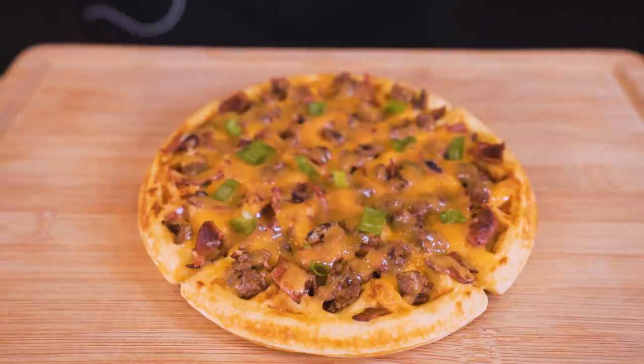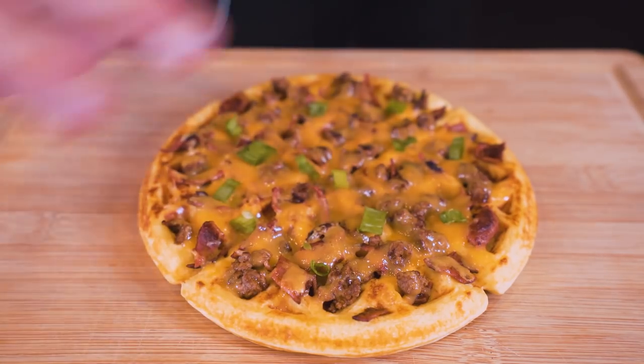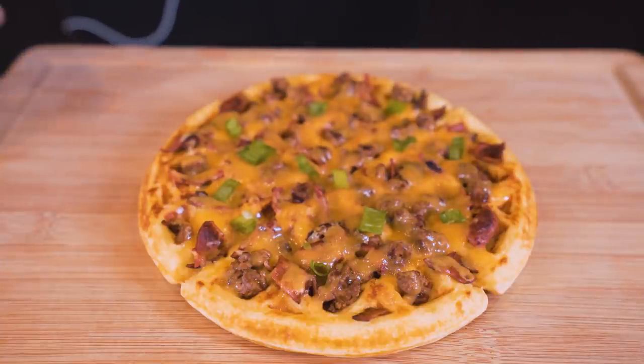Ladies and gentlemen, look what we've created. We got the melted cheese, the crispy bacon, the beef, the green onions — all infused with a barbecue flavor, resting on top of a fluffy protein waffle. I know some of y'all didn't think we'd be able to achieve this level of excellence, but honestly, that's what I live for — exceeding expectations and making foods that look like they should be 3 million calories fit right into our diet.